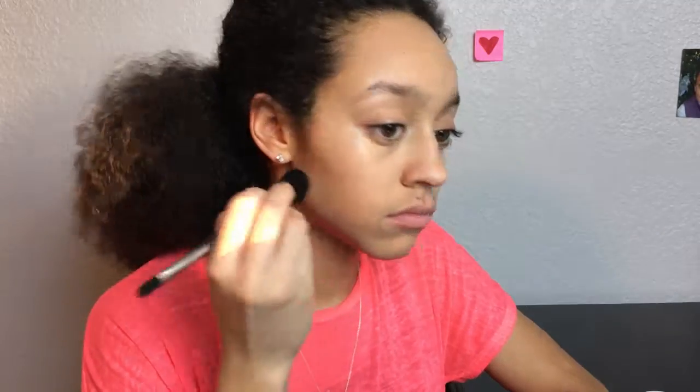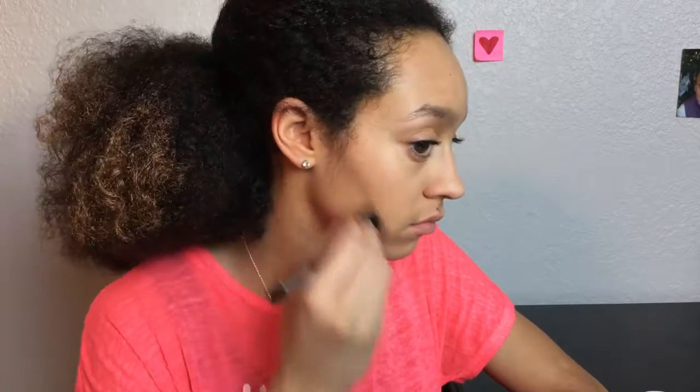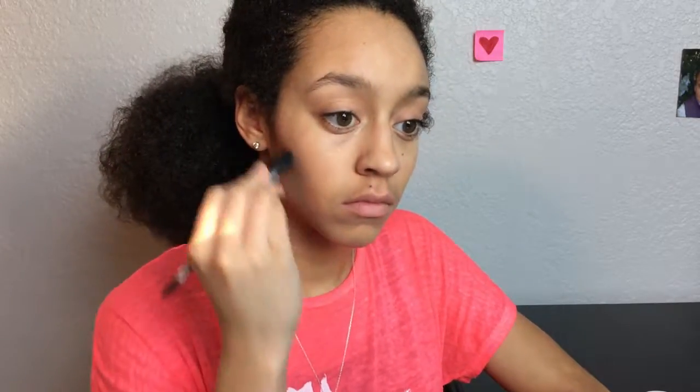Next it's time to do a little contouring. I'm going to take this Too Faced bronzer, swipe it under my cheekbones to sculpt my face and across my forehead and along my jawline. Then I'm just taking a big fluffy brush and blending it out a little bit more.